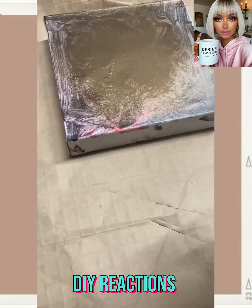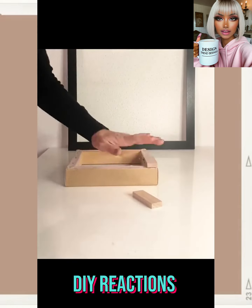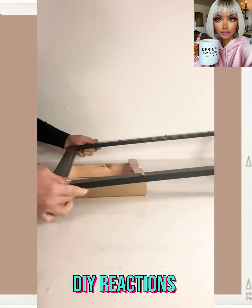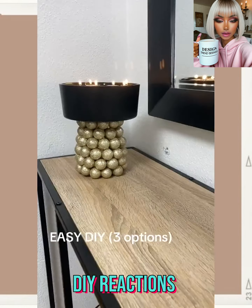She has some kid play balls here — I don't know what they're called, just like play balls. I feel like you could use ornaments for this DIY as well if you wanted to. Wow, this is a beautiful piece — you guys know I'm loving that black and gold.